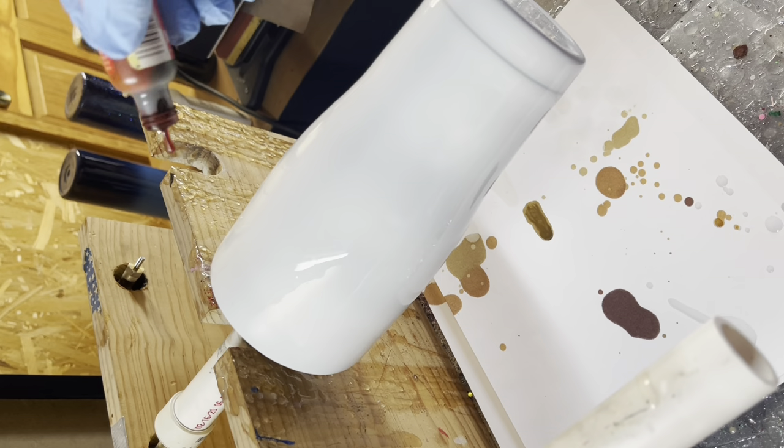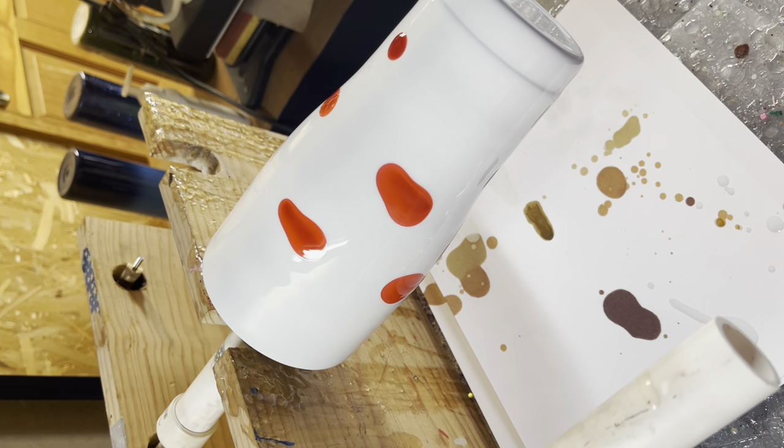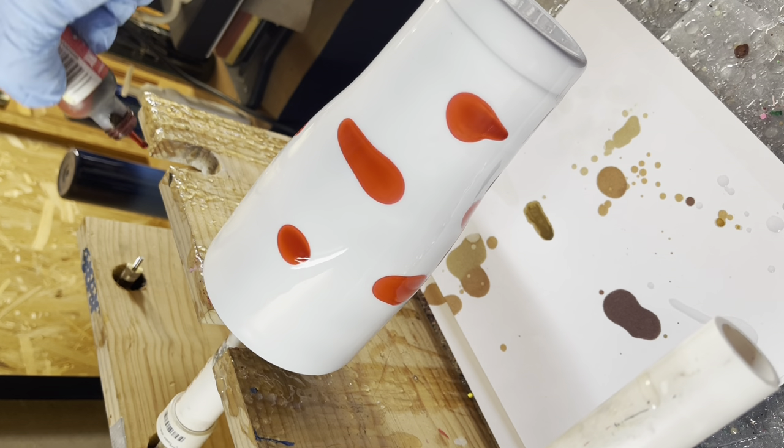Once you have all that epoxy on your cup and heated just a little bit to get the bubbles out, you go right in with your alcohol ink.